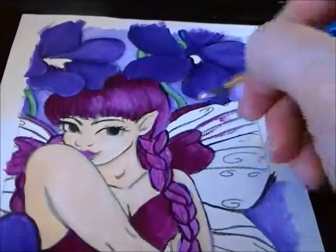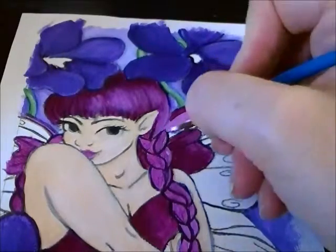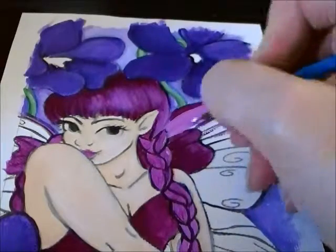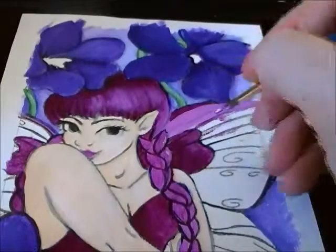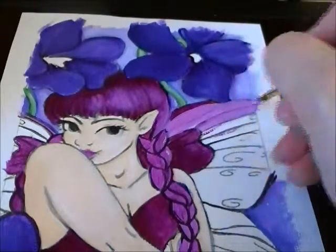Every now and then if you need to wet your brush a little bit to make it spread better, you can, but be careful — the more water that's on the brush, the more layers you're going to have to use.